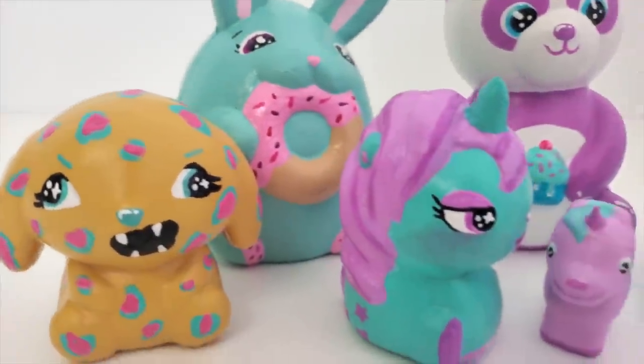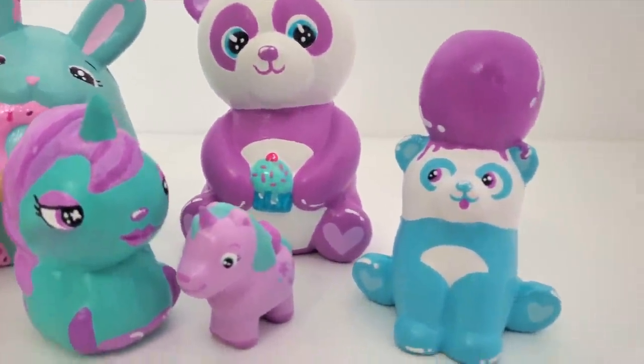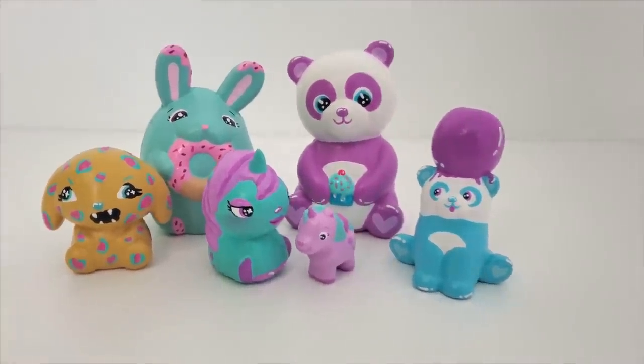If you want to see more squishy makeovers, I have them linked in one of these two boxes. Otherwise, I'll see you guys next week for another video. Bye!